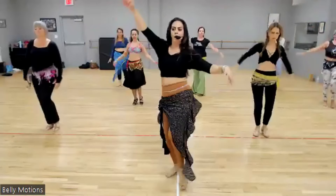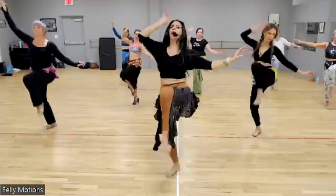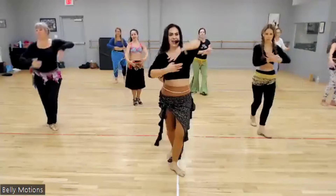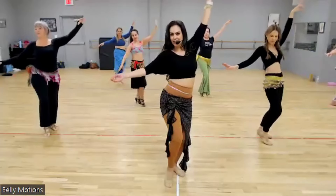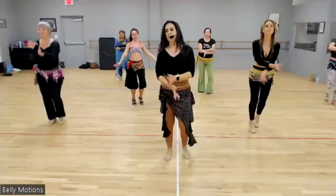And drop. Drop, drop, drop, kick. Drop, drop. Knee up. Drop, drop. Drop, kick. Pas de bourree. Drop, drop, drop, kick. Drop, drop. Knee up. Drop, drop. Drop, kick. Pas de bourree.